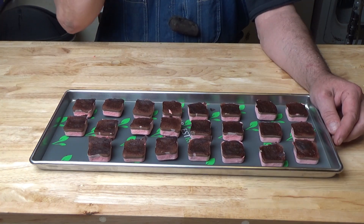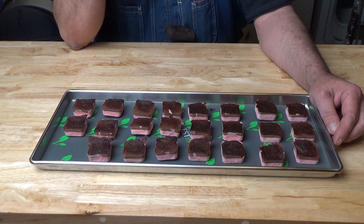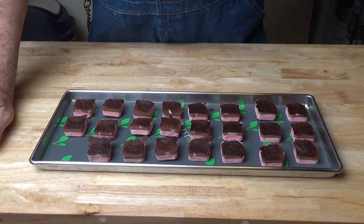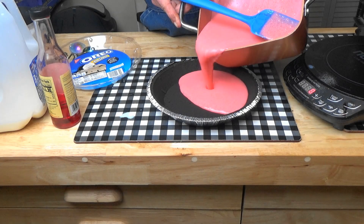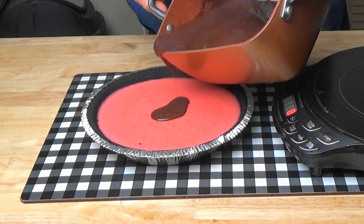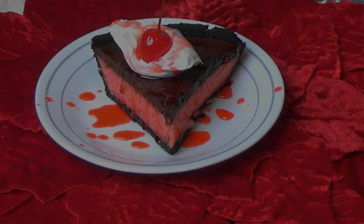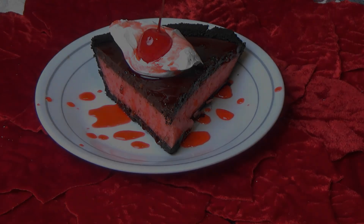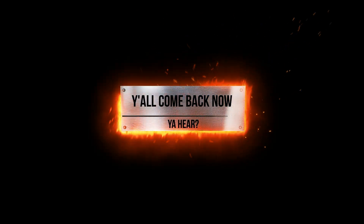I hope you enjoyed the video, and hope you look out for my pie of the month for the month of January, coming up January 1st. Thank you for watching, and I'll see you later. Thank you very much for watching!